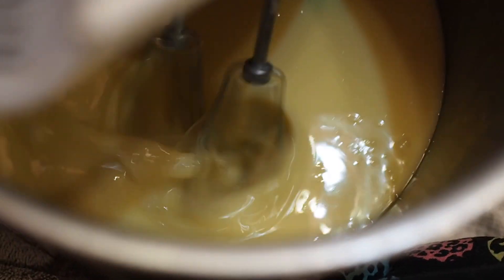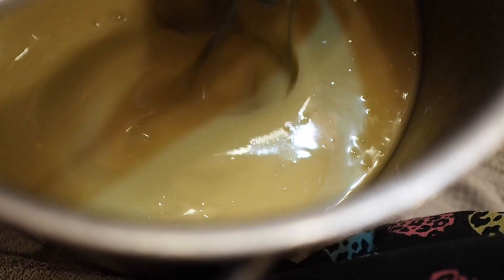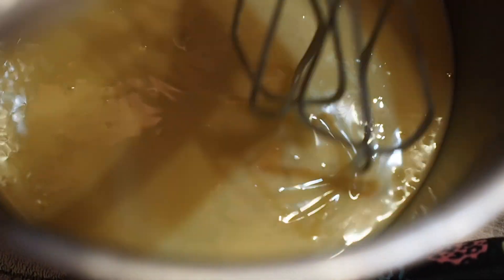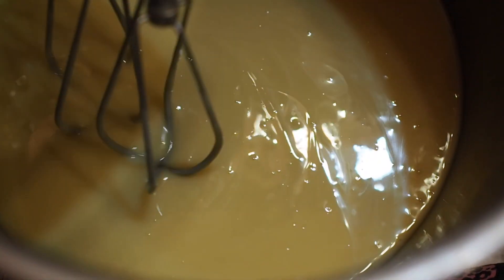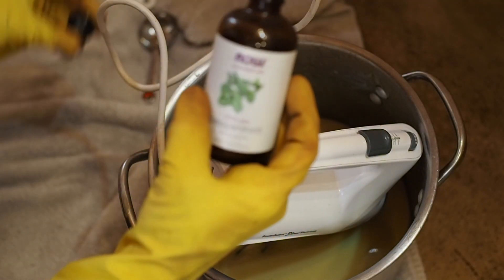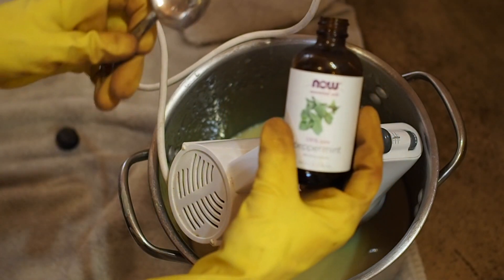After almost 40 minutes you could see and hear a difference in the fluid — it looked and sounded thicker, almost like a thin cake batter. This is the point we call a trace. You can trace lines of soap along the top. Once you get to this point you are pretty much done and ready to pour, but I wanted to add some scent and some colors.